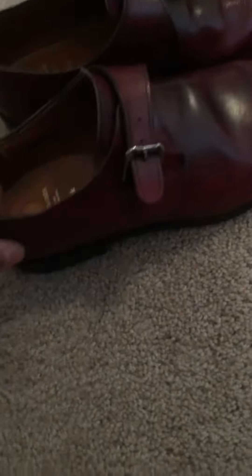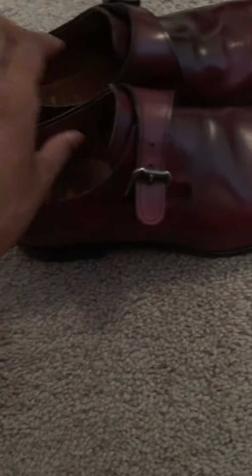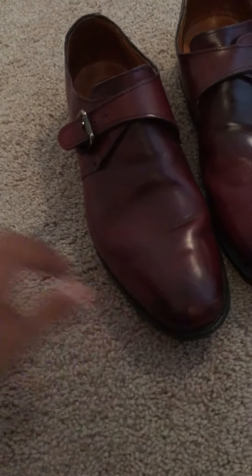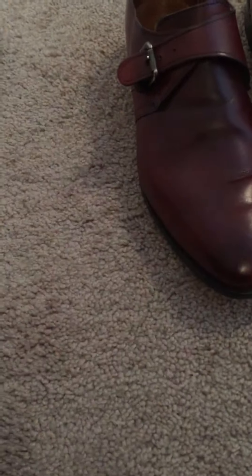Pretty comfortable shoes. The buckles kind of make a little bit of a sound when you walk. I have them on the loosest setting because I do keep an insole in the shoe because I have flat feet and it kind of helps with making them a little more comfortable. Initially they were a little bit rough to break in. I kind of felt I had a lot of pressure on the top of the shoe, but that was probably because of my insole kind of pushing my foot up.